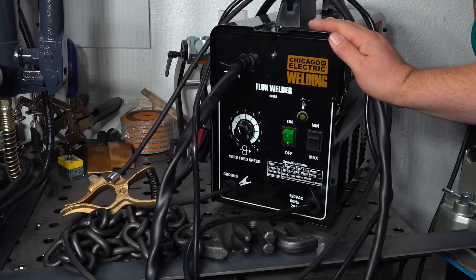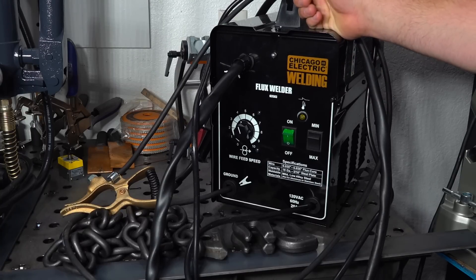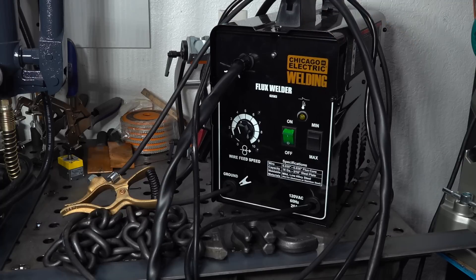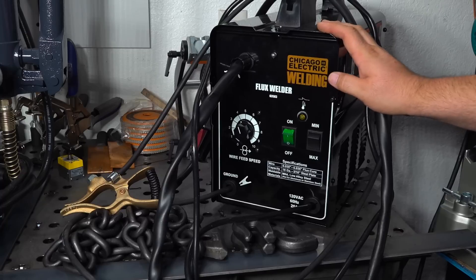Hello folks. Today I'm going to be welding up some sample pieces with this Harbor Freight flux core welder and then I'm going to be trying to break those welds. Now this isn't going to be a full review — there's already tons of information about this welder out there, lots of reviews and videos. I'm sure most people are pretty familiar with it.